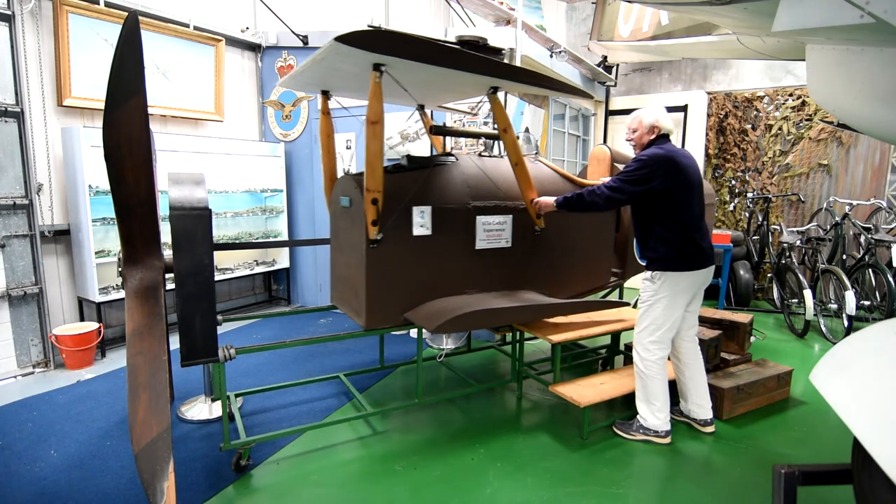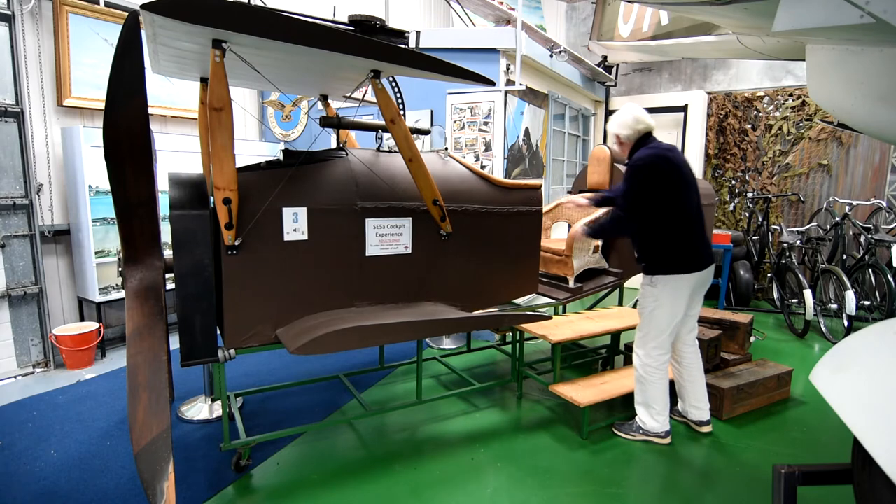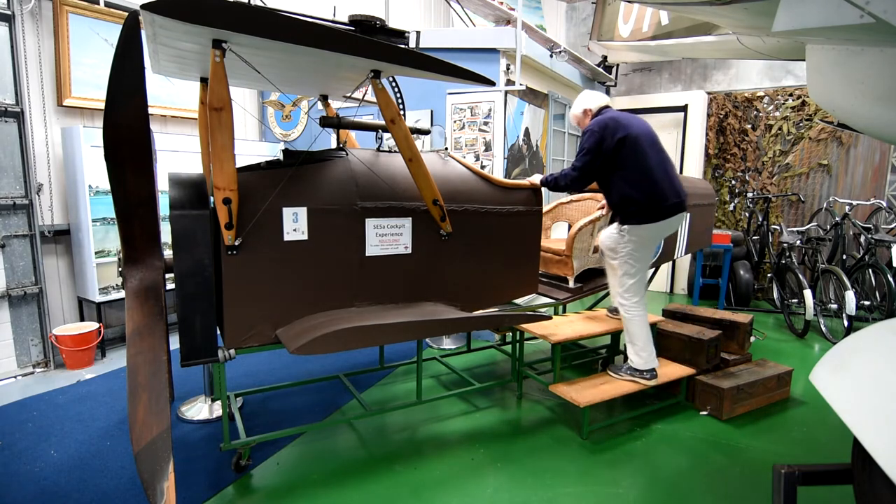All well and good, but how could we ensure safe access for some of our less mobile visitors to a cockpit designed for fit young men? Put it on rollers, of course.